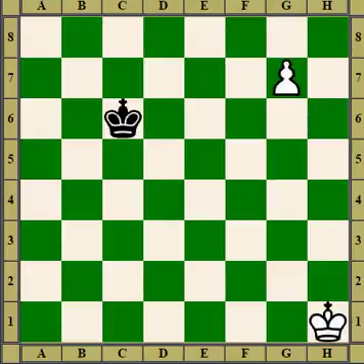That's the end of the section. That was just a few positions where you could queen a pawn by blocking the defender. Thank you for watching.